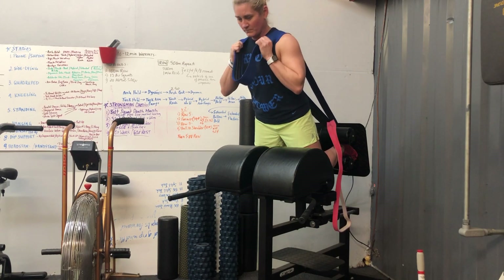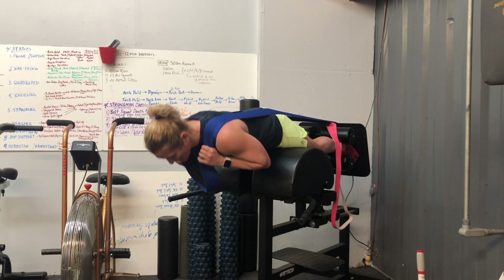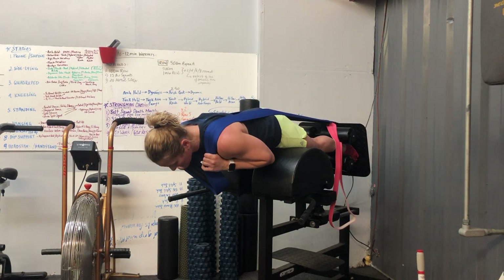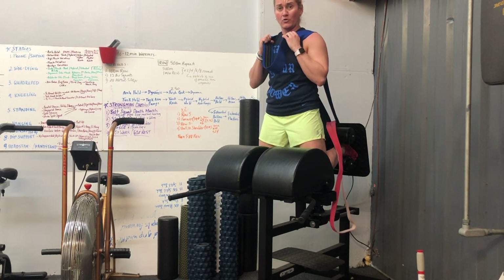Holding on to the band here, lowering out, and then the band's giving you a little pullback — assisting you on the way down and all the way up.